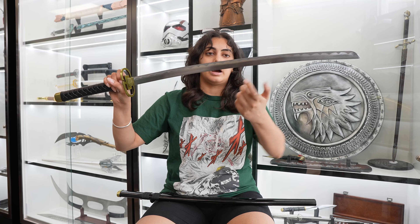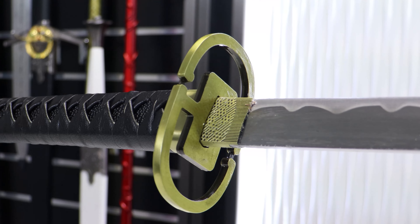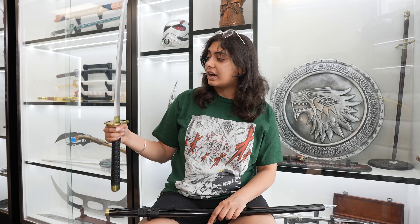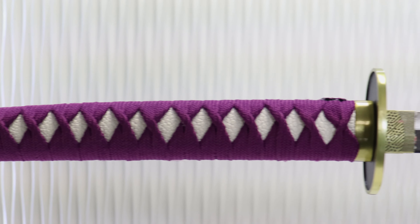Here is what the blade looks like — it's just a regular silver blade with a faint hamon pattern. This is just like a really classic-looking katana. Even if you're not a fan of Bleach, I think it's just a really cool katana to have because the design is so classic and cool.